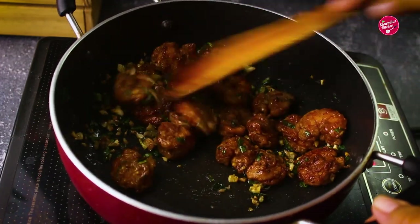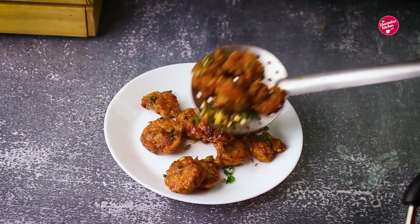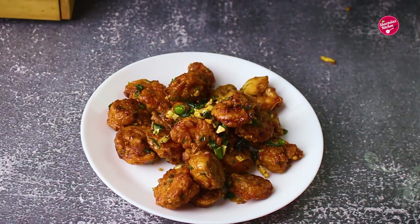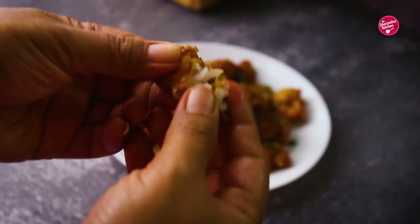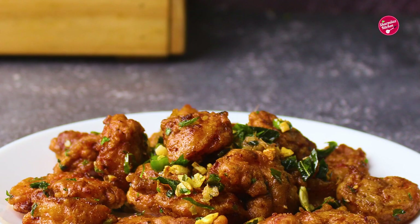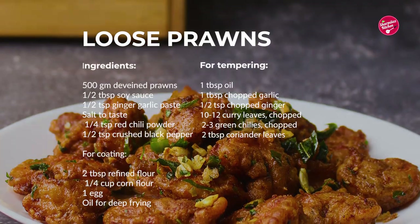Hello everyone, welcome back to Shirimla's Kitchen! Today I'm going to be making restaurant-style loose prawns. It is an awesome, flavorful snack keeping the prawns crisp on the outer side and soft and juicy inside. It is the easiest spicy prawn recipe, so let's get started.